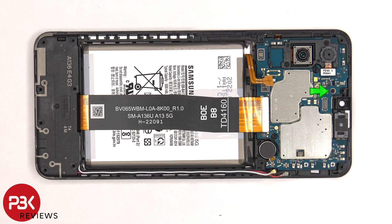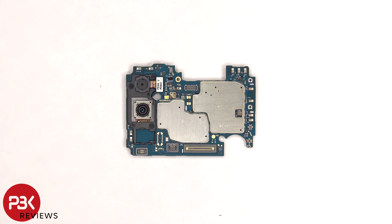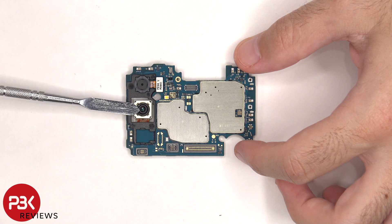There's a single Phillips screw holding the main board that needs to be removed. Now the main board can be removed. On the main board there's a 2 megapixel depth lens and a 50 megapixel primary lens. Neither have OIS or optical image stabilization.